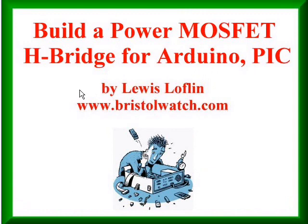That's all there is for this introduction to MOSFET H-bridges. Visit my website at www.bristolwatch.com. Thanks for viewing.